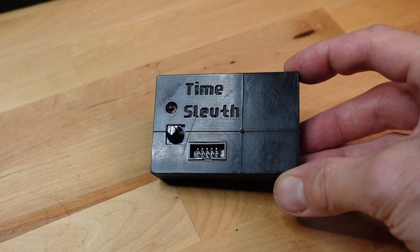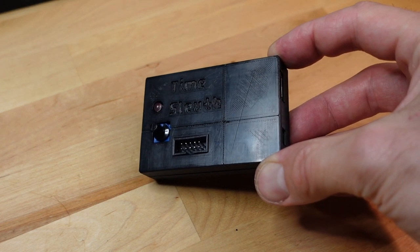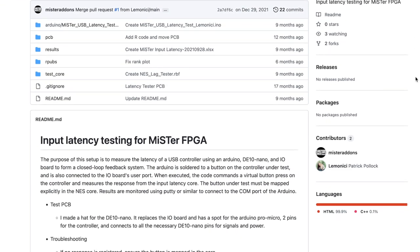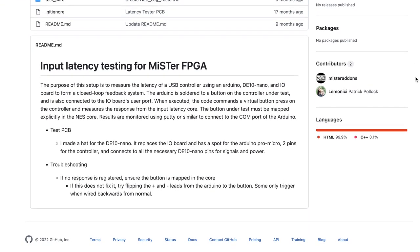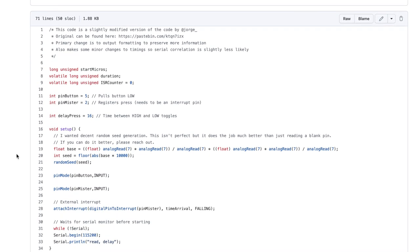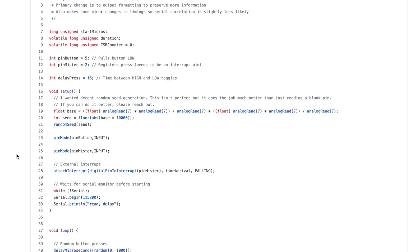When talking about lag in your game, it can be broken down into three parts: screen lag, console lag, and controller lag. This project is designed to specifically only test the controller lag, in the same way a Time Sleuth specifically only tests the display lag. The original IDE and Arduino code for this project was written by user George on the Classic Gaming Discord, but it was updated by Lemonese and Porkchop Express from Mr. Add-ons.